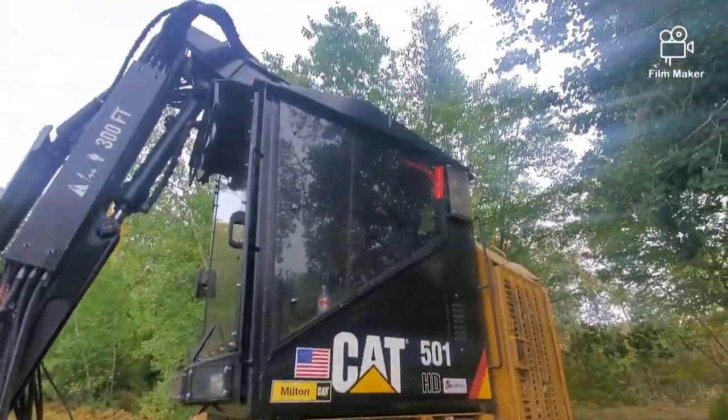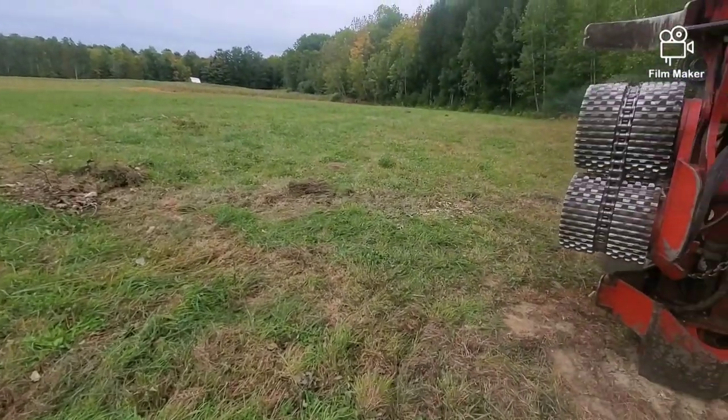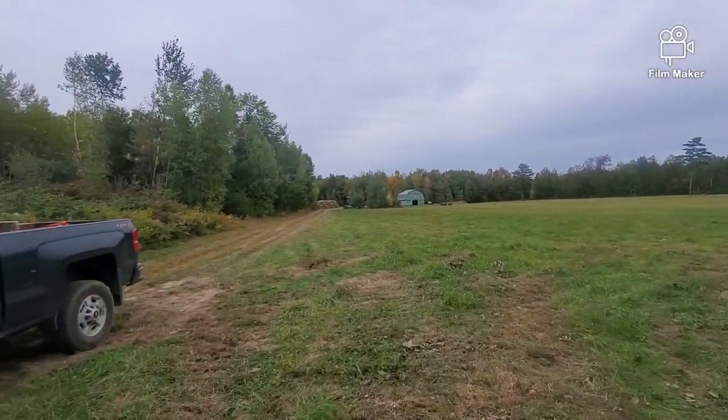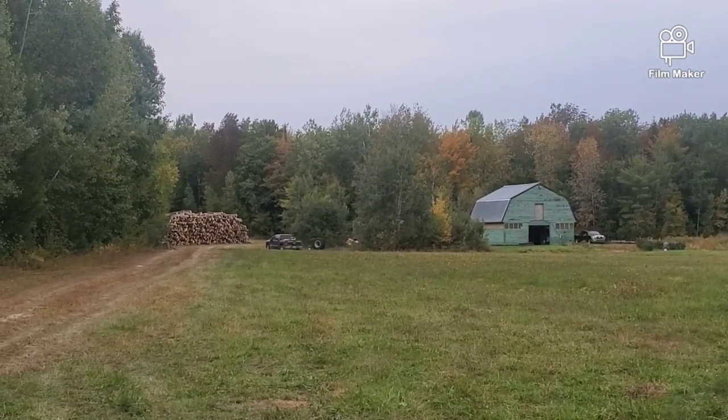Hey everyone, it is Tuesday. I just brought the processor out. You can see there's a wood pile down there — that's part of it, there's a little more to the left.